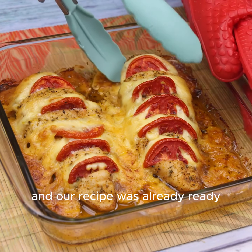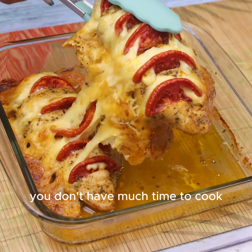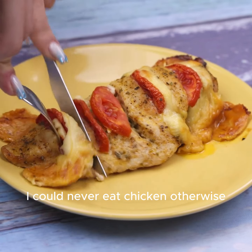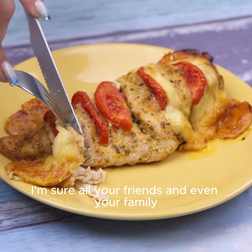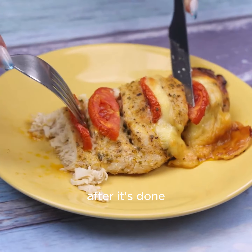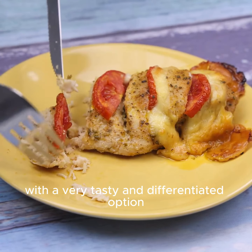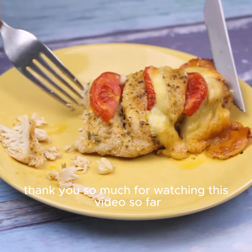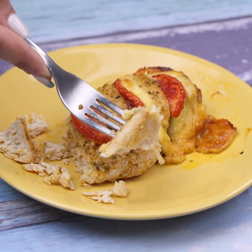Look what a delight. It's a great option for days when you don't have much time to cook. After I learned to do it like this, I could never eat chicken otherwise. I'm sure all your friends and even your family will ask you to teach them how to do it, because it's unbelievable how good this recipe is. I hope you enjoyed this recipe. Thank you so much for watching. I'll see you in the next video. Bye.